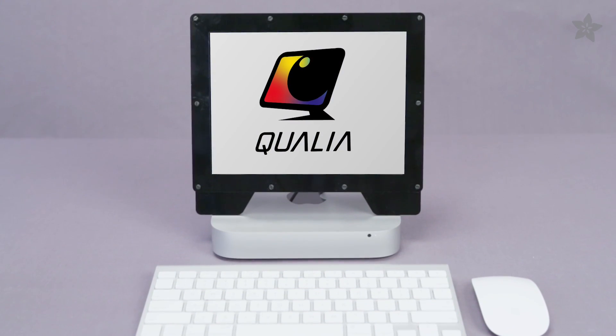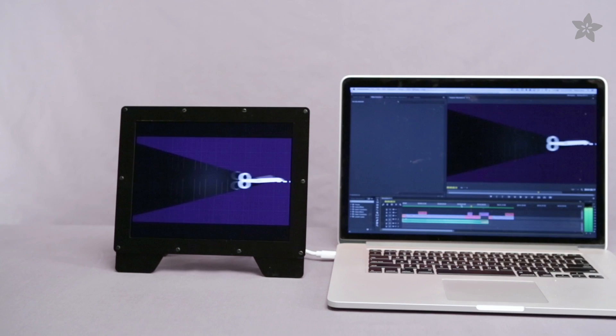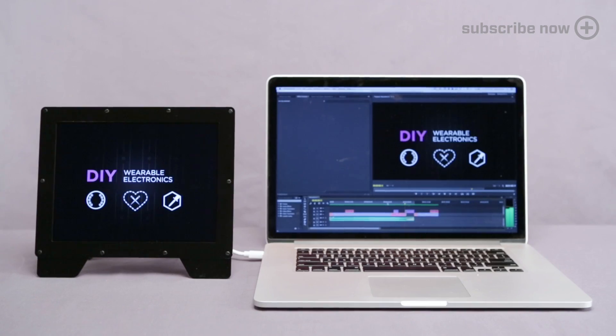Upgrade your editing setup with Qualia, Adafruit's 2K DisplayPort Monitor. Perfect as a preview display, this 2048x1536 IPS display is the same panel used in Retina iPads.